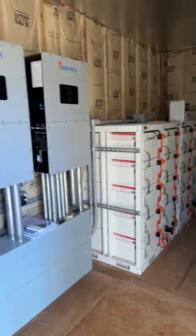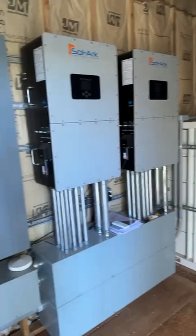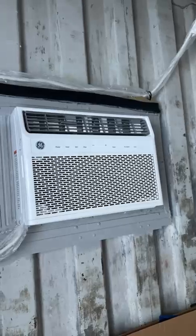All inside of a 40-foot cargo container, with an air conditioner, of course.